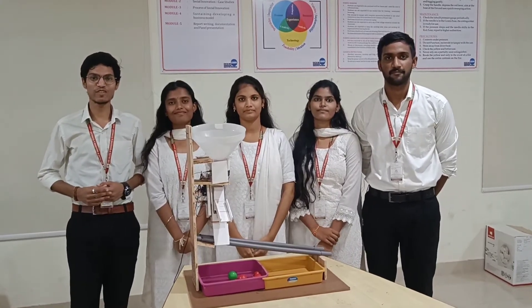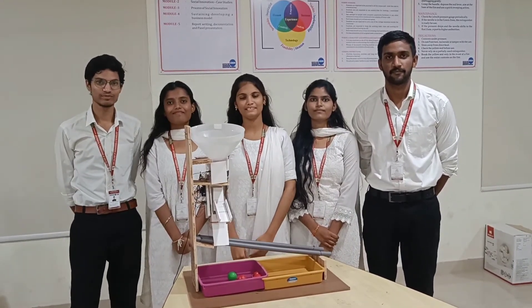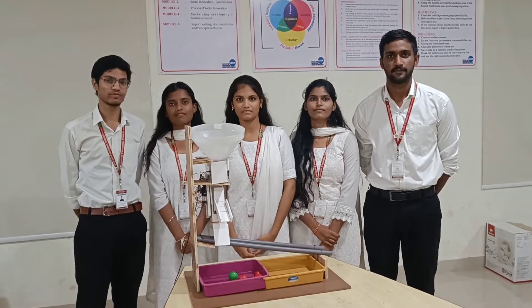Good morning everyone. I am Anidil, I am the team leader of this project. I am Sindhu Priya and in this project my role is Budget Analyst.